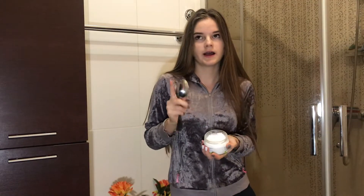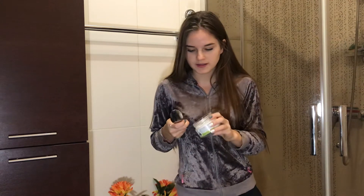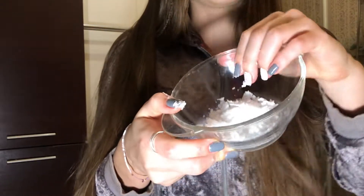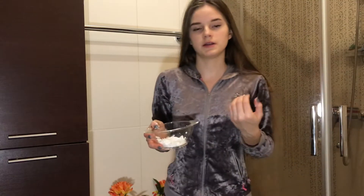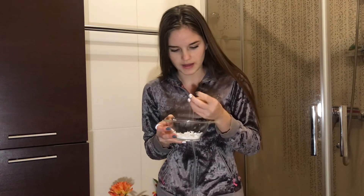I keep my coconut oil in the fridge, so that's why it is hard to grab any of it. I prepared this mold to put all the coconut oil I will use — I have about this amount of it and I think for my hair it is enough. Now I will put it in the microwave just to make it more liquid.